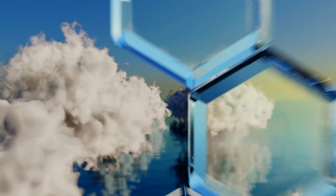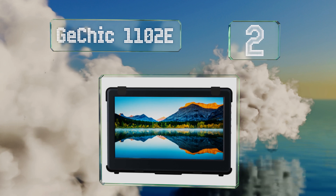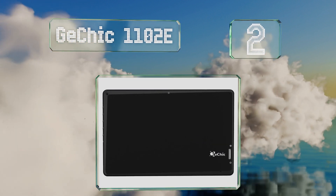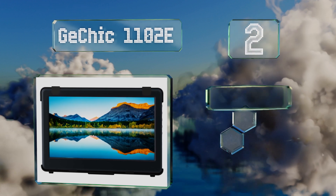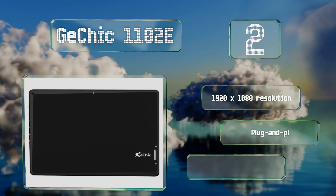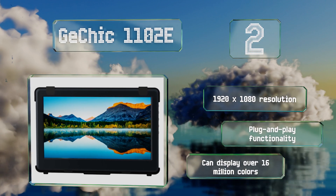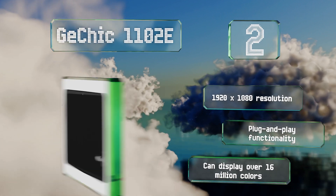At number two, the 11.6 inch G-Chic 1102E has a wide viewing angle of 178 degrees and comes with a cover stand that allows for landscape or portrait positioning. Thin and lightweight, it's uber portable and even has a blue light reduction mode to minimize eye strain. It features a 1920 by 1080 resolution and plug and play functionality.